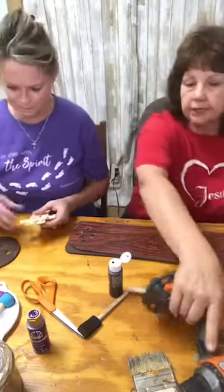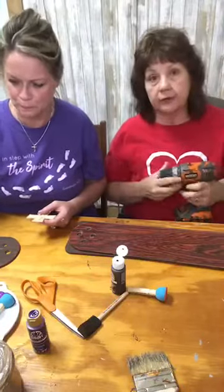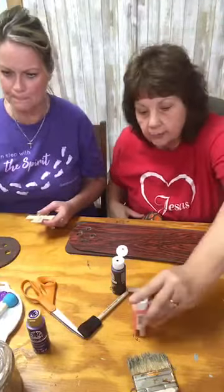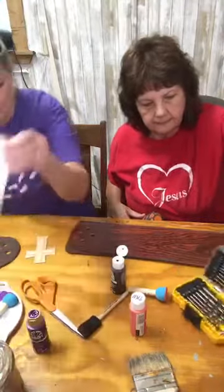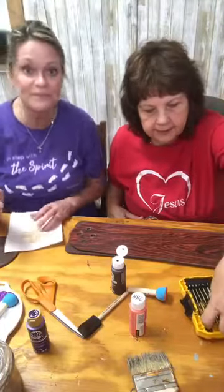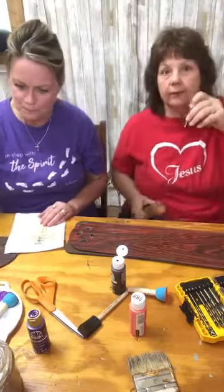This has just been a new ceiling fan project and it's been a no-coster except for the little crosses. I told y'all we could do it for nothing. I'm going to paint all these now so I don't paint the table. I'm going to put a pretty good-sized hole in here — a 15/64th. I want a big hole.